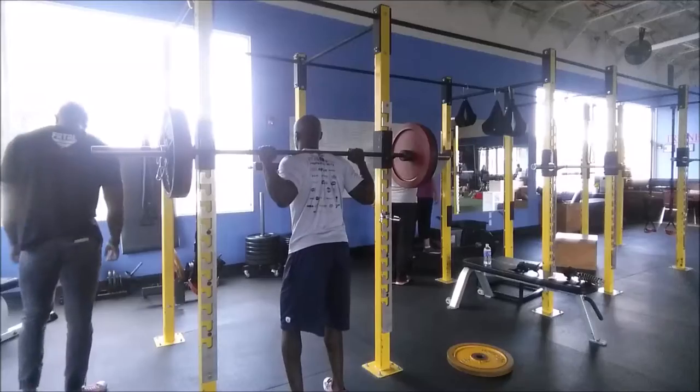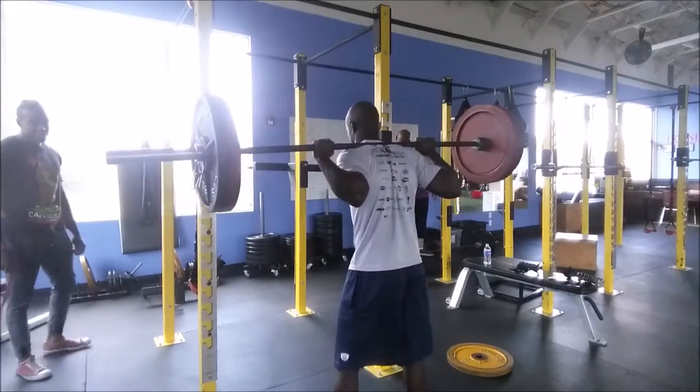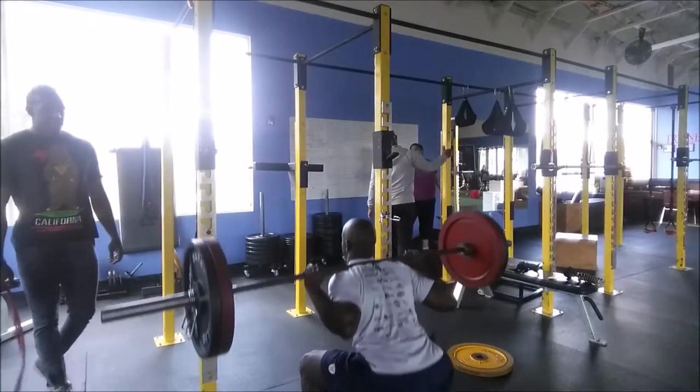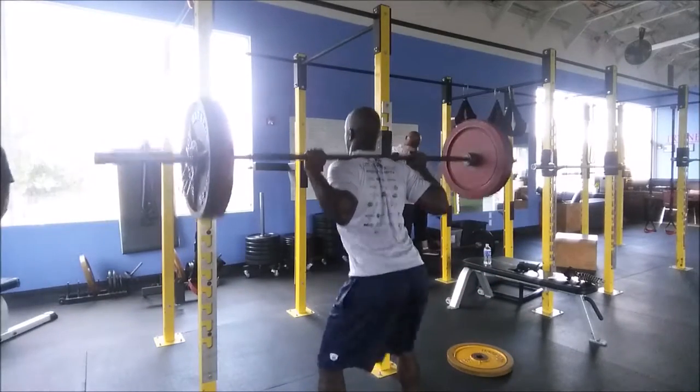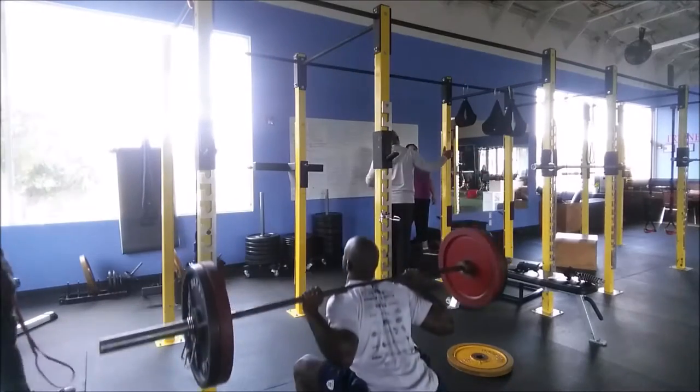Going for a quick single, and then the final burnout set I decided to go for 8 reps at 225 just to finish it all out. And that was it for my squats.